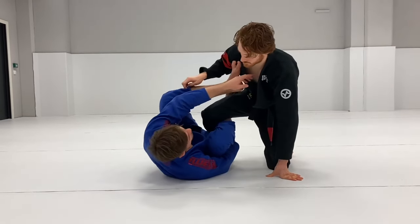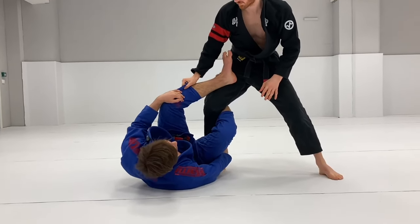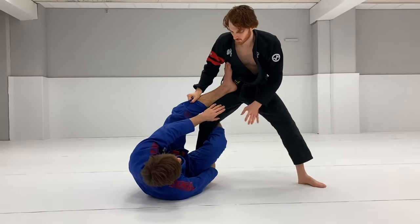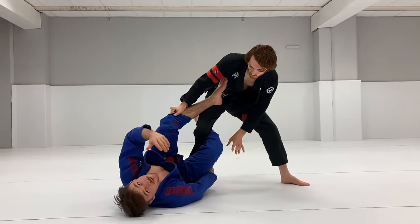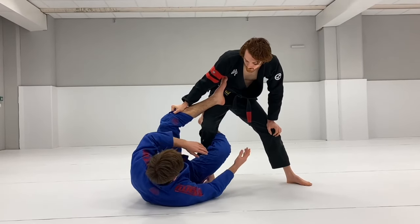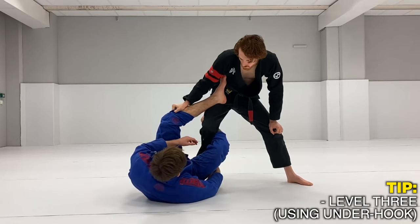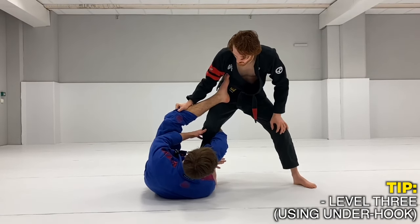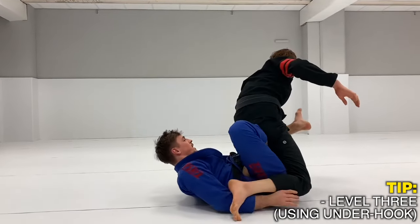Another thing people like to do is break off the grip and stand tall — that's Level 3. Now I don't feel I have the possibility to transfer his weight or lift him over my head. So instead of moving around on him, I'm going to start working. What I like to do here is use the underhook, and from there you can spin through, throw your leg in, and take the back.